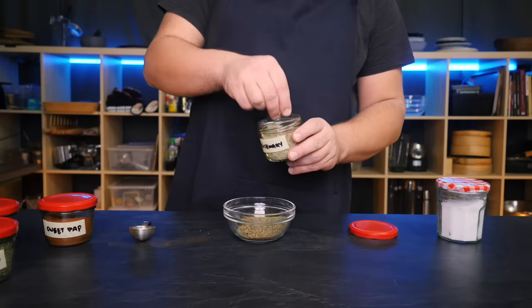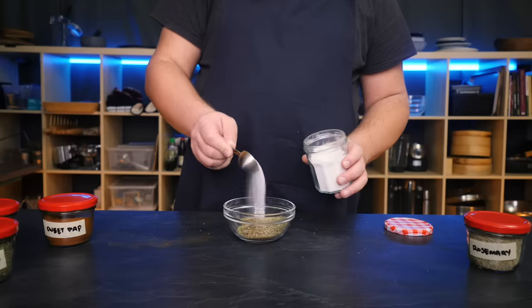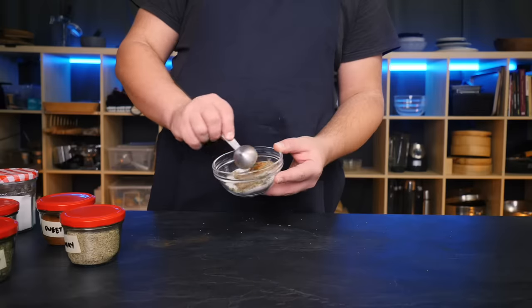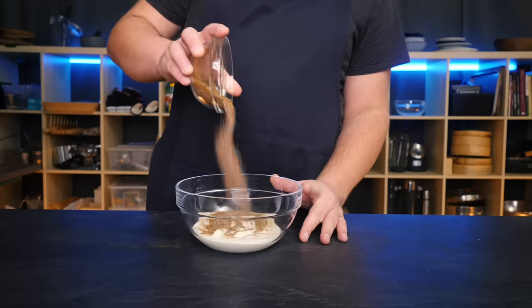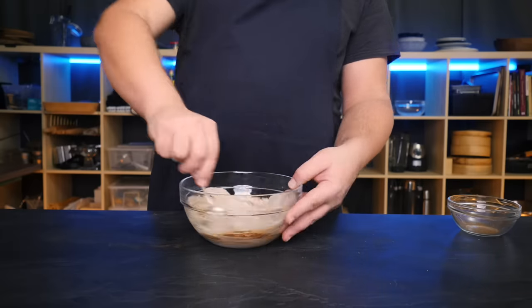I also added some marjoram and rosemary, and later on I found that basil and thyme are also great additions. There is some room for you to play around. Mix those with a few scoops of salt and there's your döner seasoning. We're going to use yogurt as the liquid component of this marinade — that seems to be the go-to in most Turkish recipes I researched.